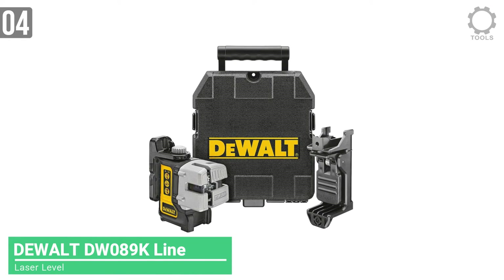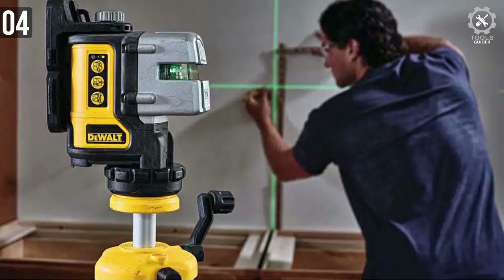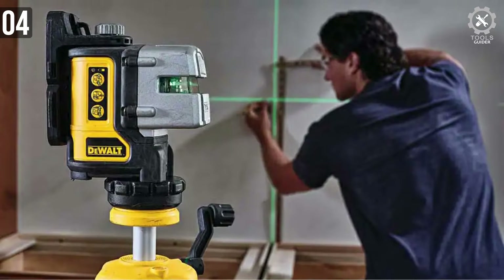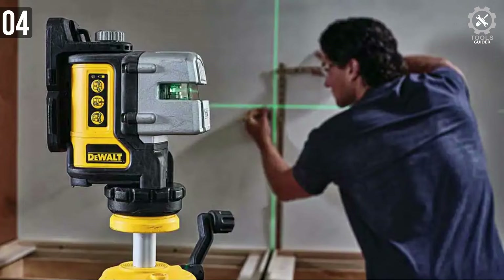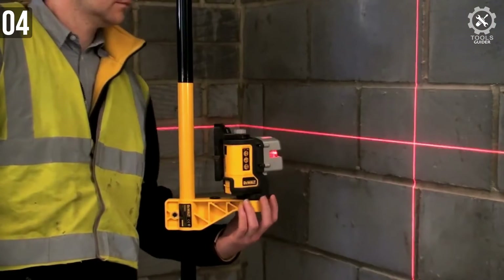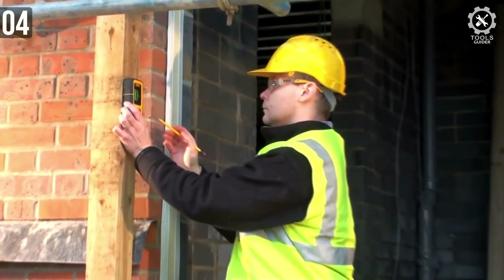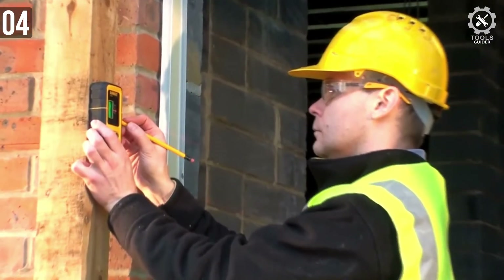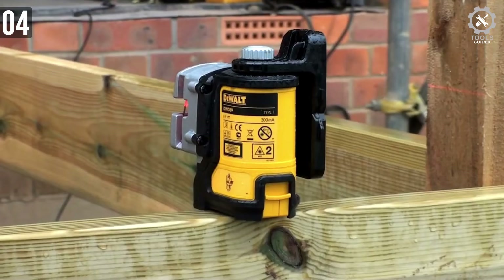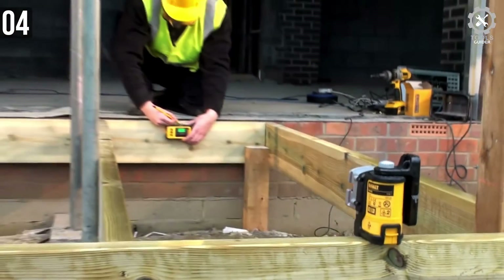Number 4: DEWALT DW089K Line Laser Self-Leveling. Whether it's for DIY use or a professional job site, DEWALT's DW089K Line Laser Level has what it takes to get the job done. This laser features three self-leveling red beams, one horizontal line, and two vertical dual-beam lasers for leveling and lining up almost any project. It features accuracy to within 1/8 inch at 30 feet, as well as a micro-adjust knob on the top that allows the user to dial in the beam's perfect alignment.